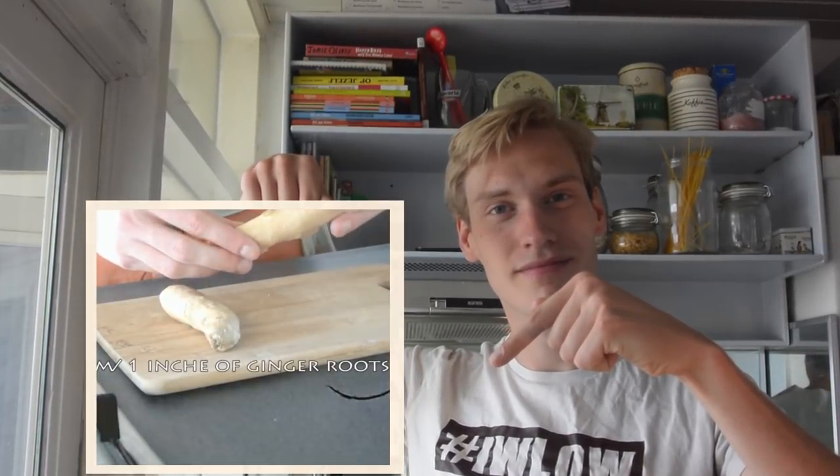Earlier this year I had a tip to regrow your own ginger. Here is a flashback if you missed that tip. So we are going to regrow some ginger — it's fairly simple. Get 4 centimeters of root and put it in your... if you want to watch this tip again there is a link below this video. Under the right circumstances your ginger will regrow up to 100%, but unfortunately mine didn't work properly as you can't force nature.